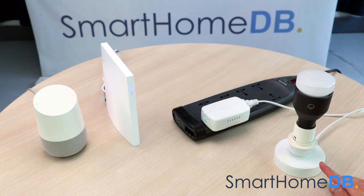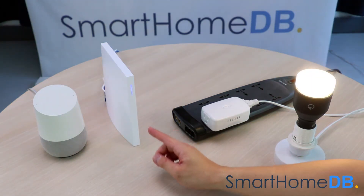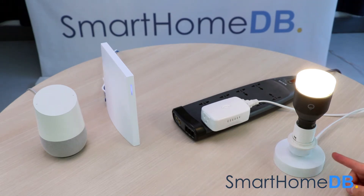How it works is that when you give the required instruction to the Google Home, like 'Okay Google, turn on light,' the Google Home will transfer the instruction to the Wink Hub 2 via their respective servers, and the Wink Hub 2 will transfer the instruction to the GE Z-Wave Smart Switch via the wireless Z-Wave protocol. And the GE Z-Wave Smart Switch will transfer the instruction to your plugged-in target device.